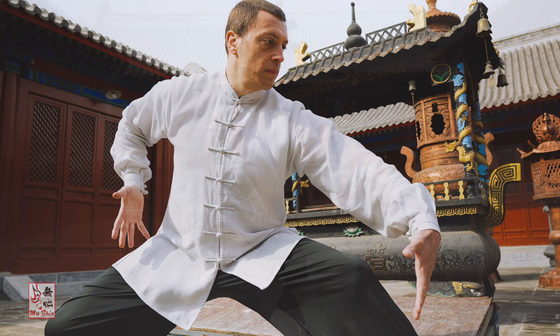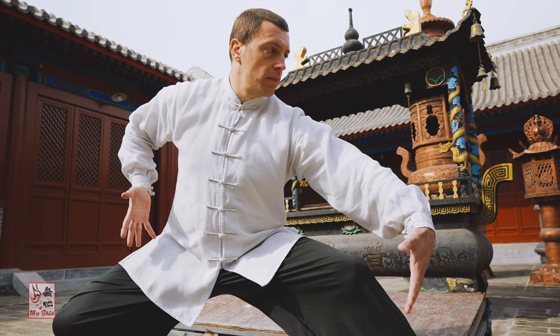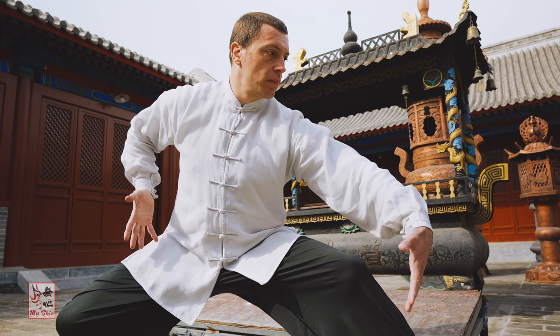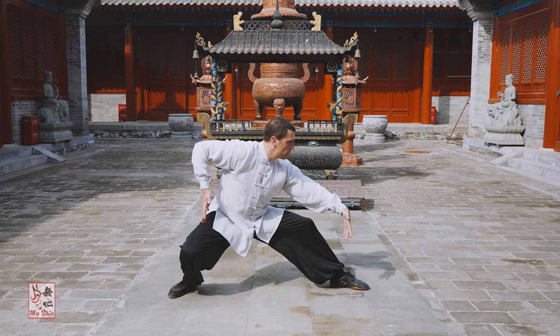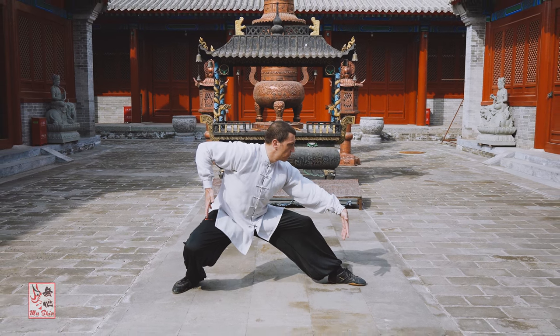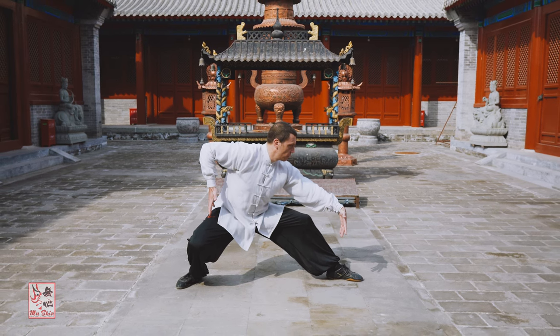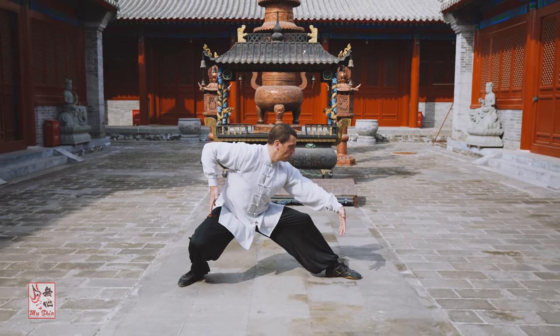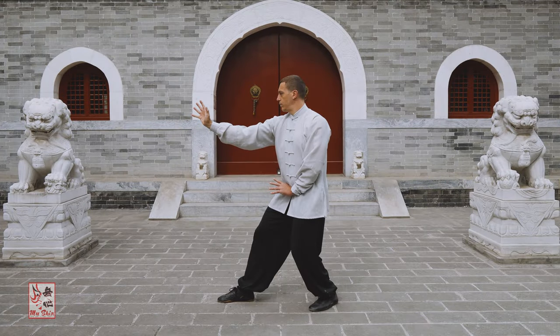Beyond mastering body structure and fundamental positioning, the practice of post standing also aims to fortify the legs and the connective tissues of the body to enhance overall strength and stability. Its practice also transcends mere physical conditioning, as it serves as a profound practice for regulating the central nervous system and cultivating mental focus.